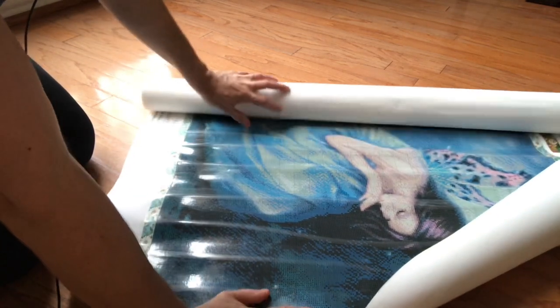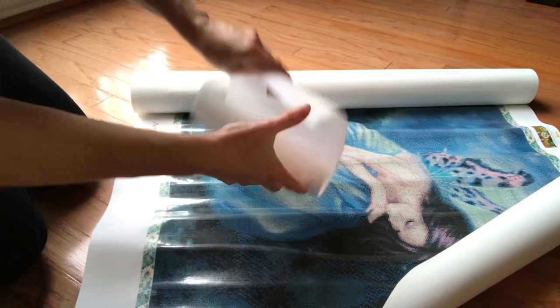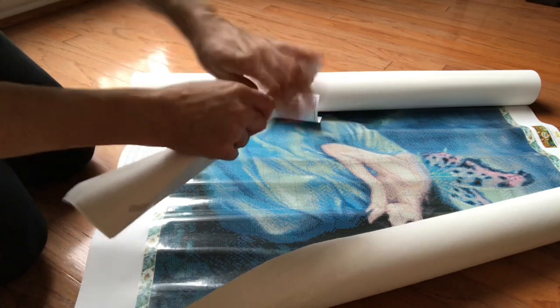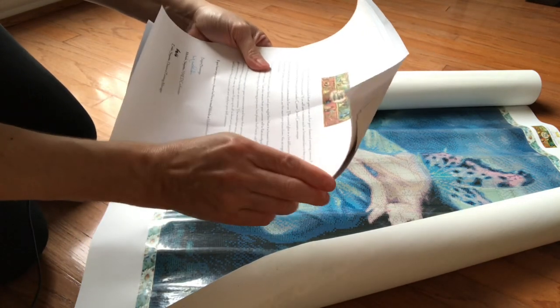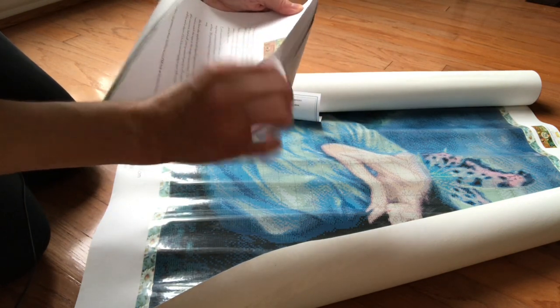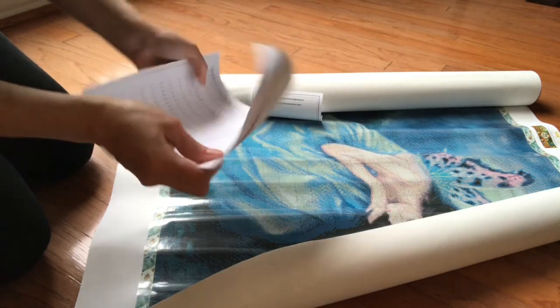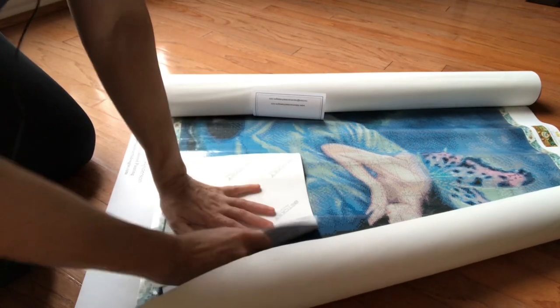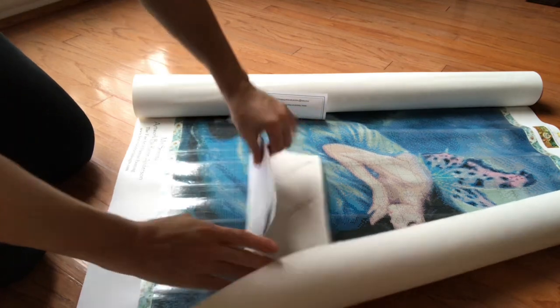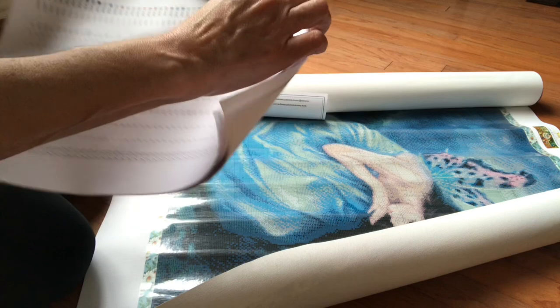So let's unroll this baby — oh my gosh! Inside it comes with paperwork just saying thank you for your purchase: 'We are very thankful that you chose us for your diamond painting canvas.' And then it comes with all the colors — let me see if I can do this so you can see better. So the DMC — I believe there are three pages. That's a lot of colors, guys!